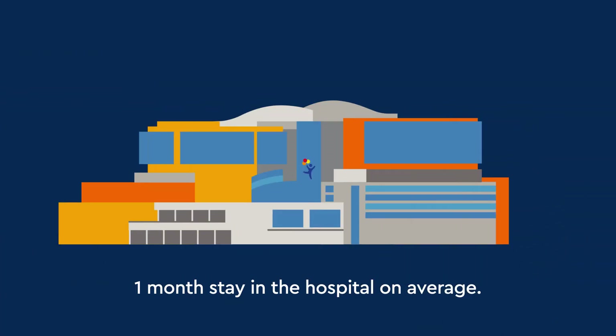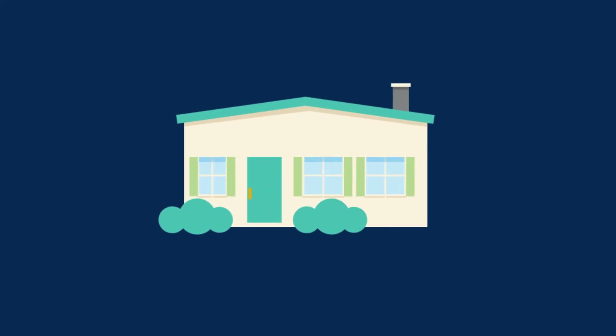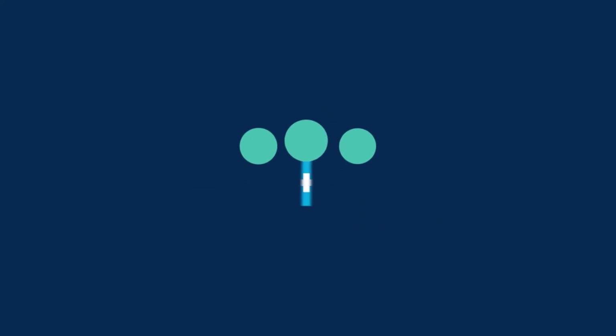After the surgery, most children need to stay in the hospital for about a month on average. Before you and your child leave the hospital, we will provide you with the information you need to care for your child at home. Our complex congenital heart disease team will also see your baby frequently in the clinic after you go home.